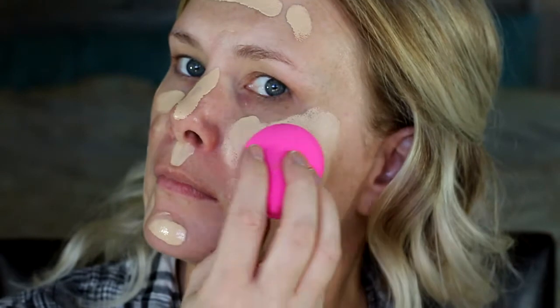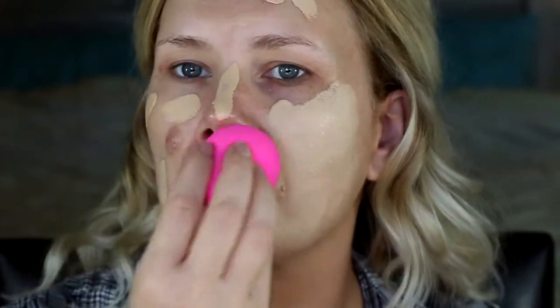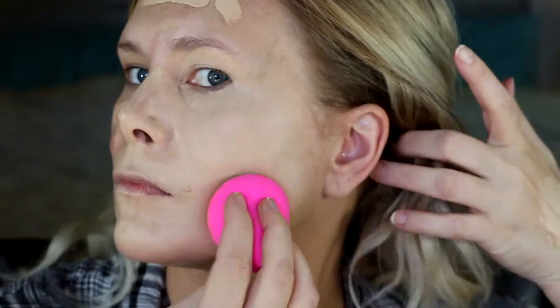I know it looks really light here but this foundation actually darkens up a lot — it oxidizes one to two shades darker. So throughout the video you'll notice it is definitely not as light as it looks here, and we're blending.